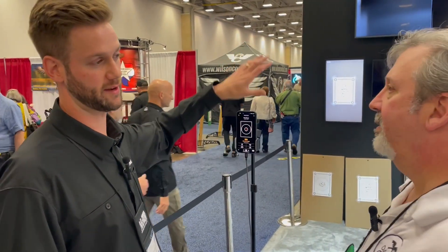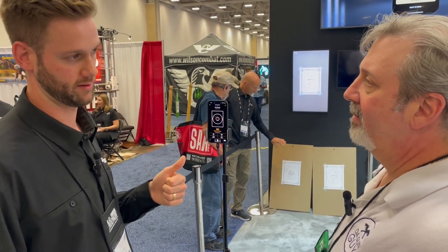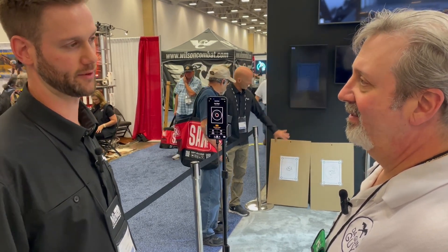If someone wants to get this app, where do they go? Go to your app store — it's available on iOS or Android, just search SIG Connect. We've also got a landing page on our web store. The app is free to download. The T300 is free to use, and there's tons of content to enjoy. The premium subscription — first month is free, then $9.99 a month. For a full year it's $99, but we've got a promo right now for $79 for the first year.